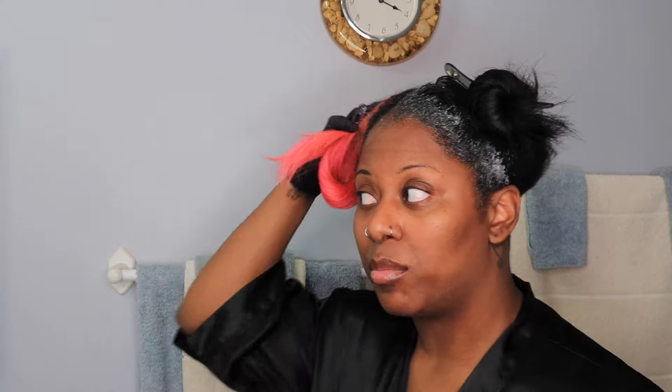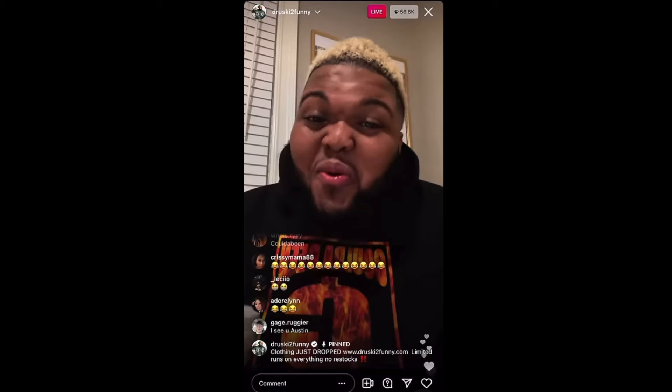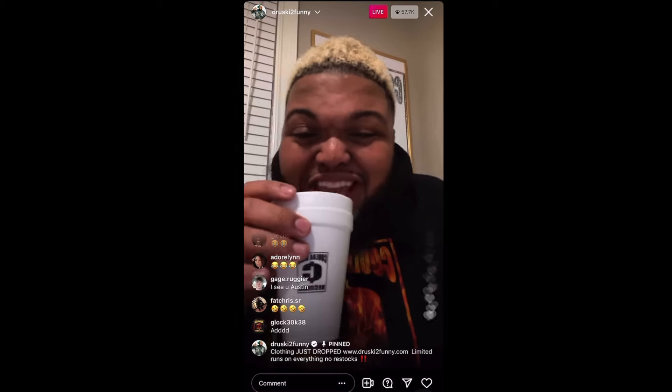I am first going to bleach my roots. The formula today: one part lightener to two parts developer. I really don't understand why that's the universal ratio — I have a lot of hair and it feels like it's only enough for people with pixie cuts — so I just double it. You know I had to double it.